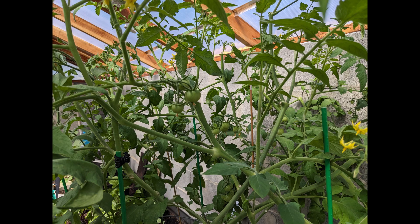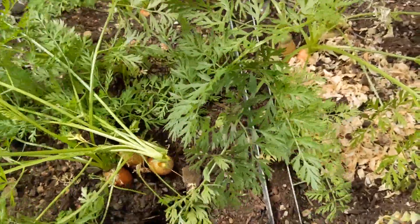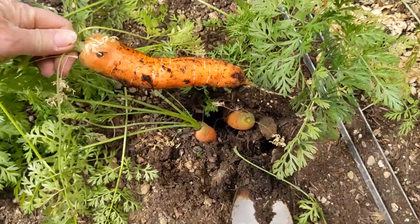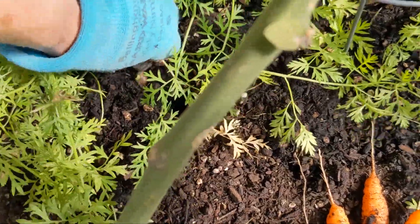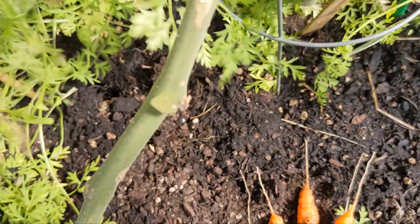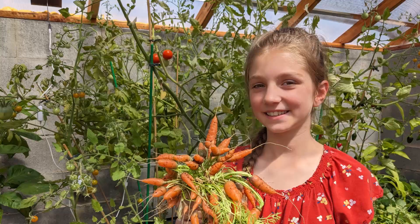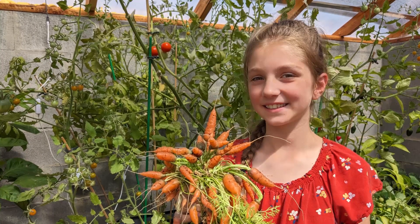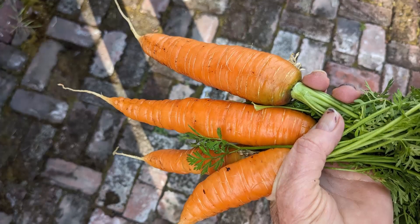A couple other advantages are that you have almost no weeds because you're not top watering. And because the roots go deep, this is actually quite ideal for growing root vegetables. Further proof of concept came when one of the beds I'd planted carrots in had a leak and didn't hold much water in the reservoir. As you see right here, look at the size of those carrots compared to the carrots that grew in the bed that was working properly.